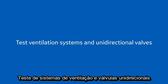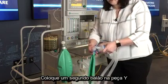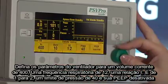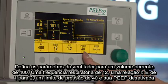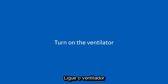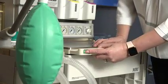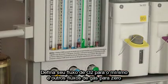Test ventilation systems and unidirectional valves. Place a second breathing bag on the Y piece. Set ventilator parameters to a tidal volume of 400, a respiratory rate of 12, an I:E ratio of 1 to 2, a pressure limit of 40, and PEEP to off. Turn on the ventilator. Move the bag-to-vent switch to the vent position. Fill the bellows and the breathing bag with O2. Set your O2 flow to minimum and other gas flows to zero.